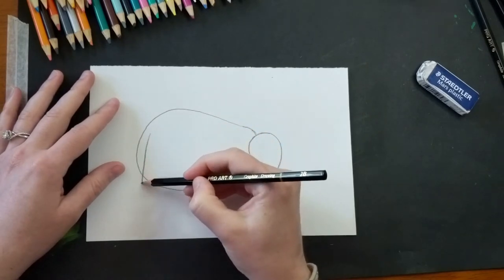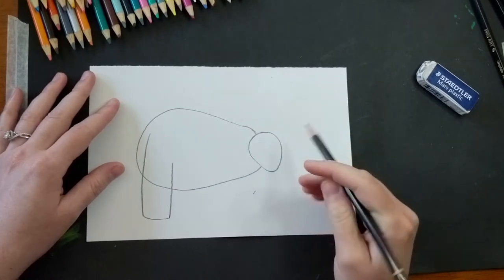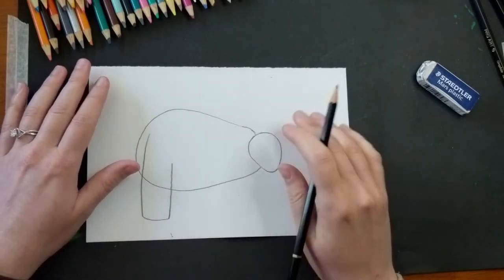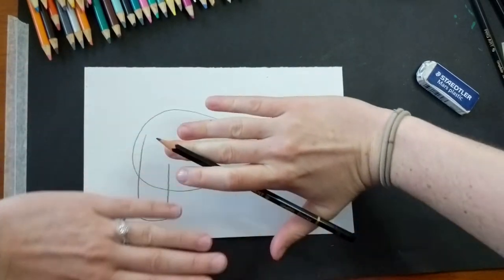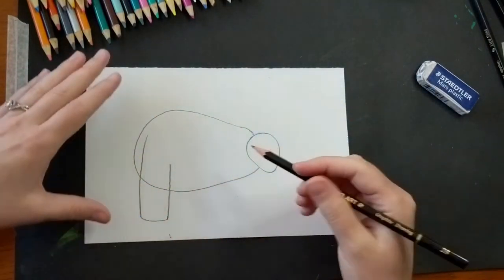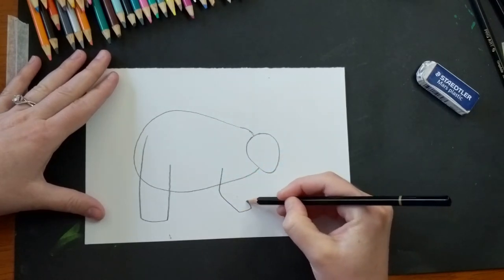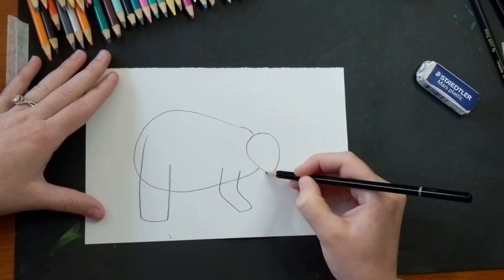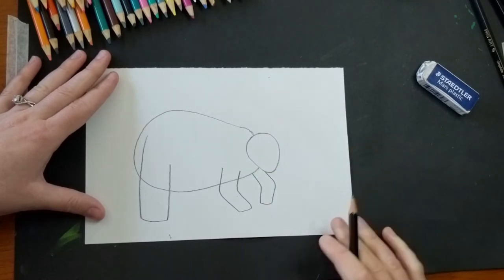For the back legs, I'm actually going to bring it up really high, similar to our Stegosaurus. Triceratops actually had interesting front arms — they weren't necessarily straight, they were kind of angled out, kind of like if you were to turn your hands in front of you and walk with your elbows bent. So I'm going to draw one of his front legs here and bend it slightly, and over here by the head I'm going to have the other arm coming off the mouth a little bit, just to make sure the angles match.